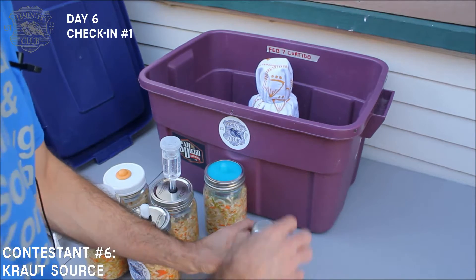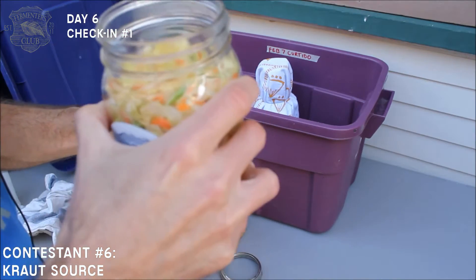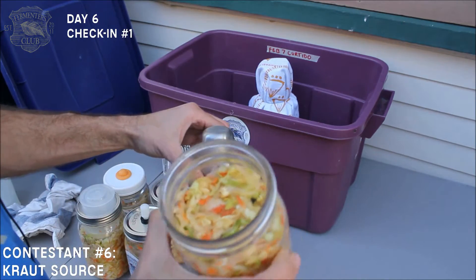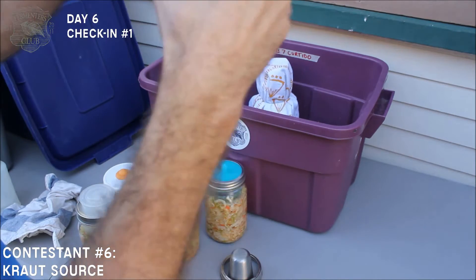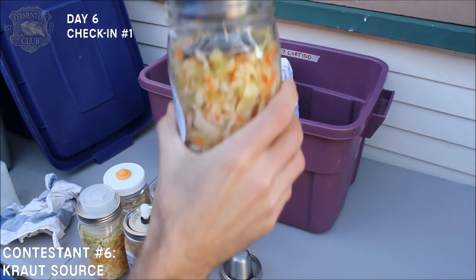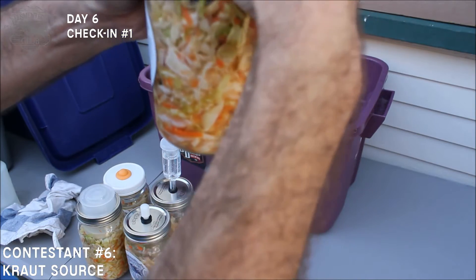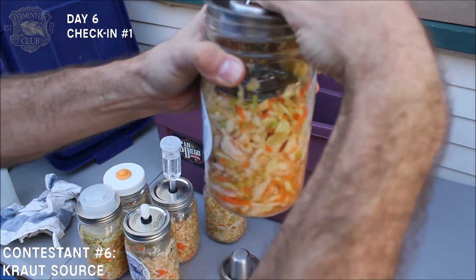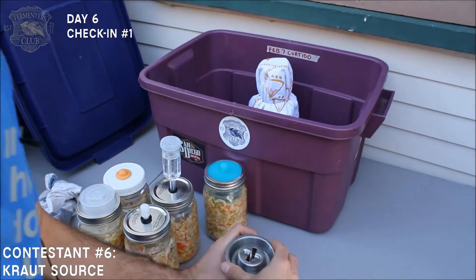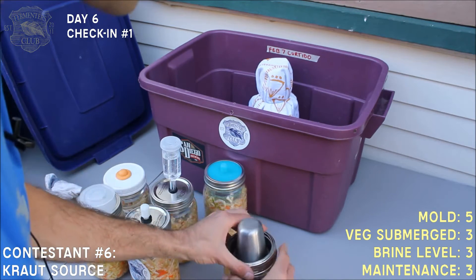Probably want to add a little more water to the Krautsource here. This is just barely pressing down on the vegetables. Maybe what I'll do is twist it, set it down, and then use the ring to create additional pressure.